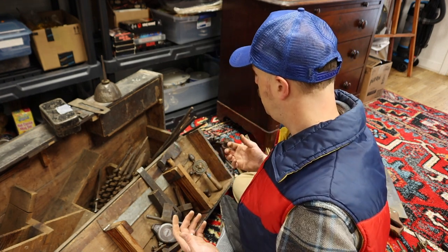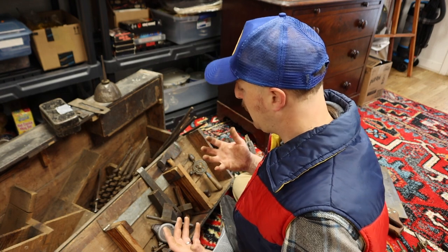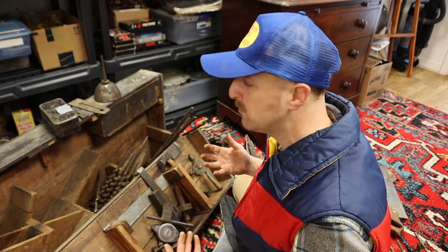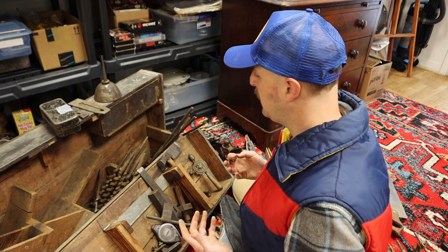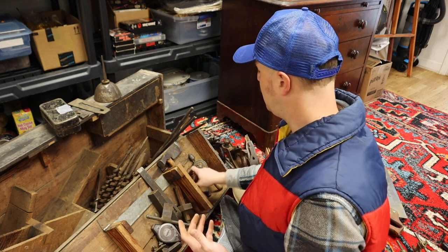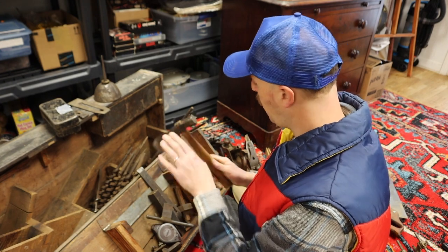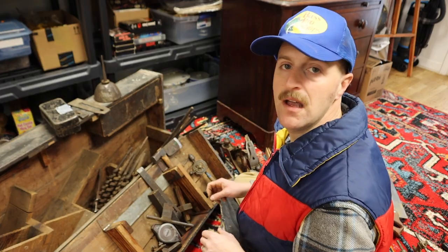I guess the biggest question is: do I try to sell it as a collection? Since a lot of these are clearly from the very early 1900s — 1902 possibly, and the late 1800s — they all belong to one person as I can tell from all of the inscriptions of the initials on there. It would be sad to break this thing up, but there's a much larger group of collectors out there who want just a single item versus a whole collection. So we'll see, but let me pull these out and let you take a look.